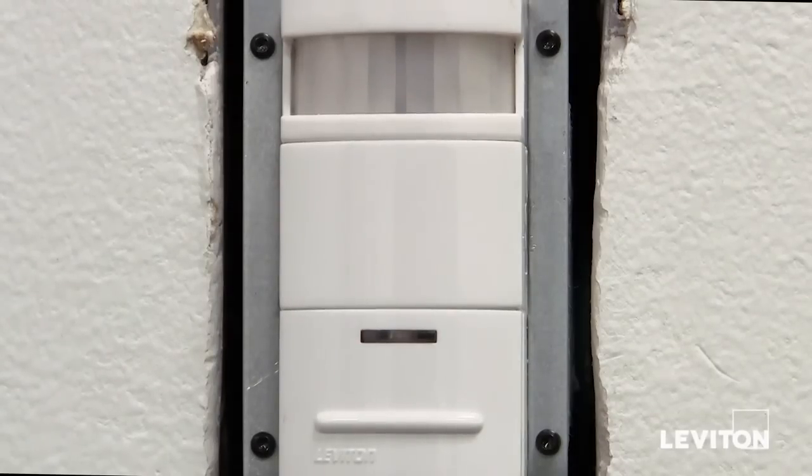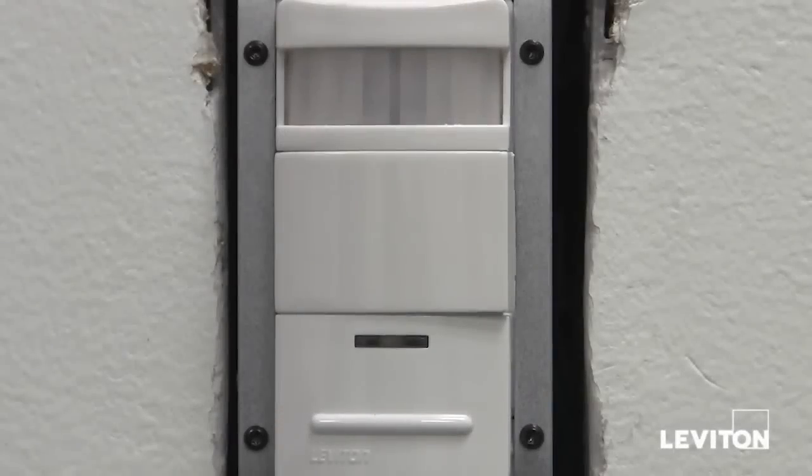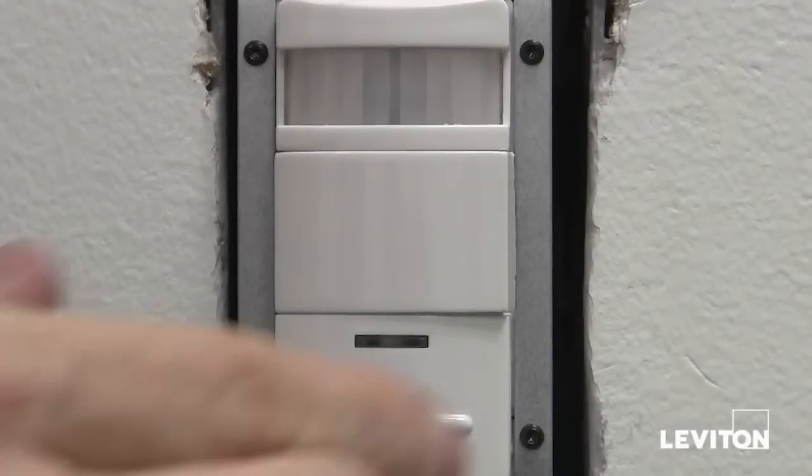Now that we've restored power, give the device approximately one minute to warm up. You will know that the device is warmed up once the LED on the device begins to blink red. Now that the device is warmed up, you can adjust your control settings.